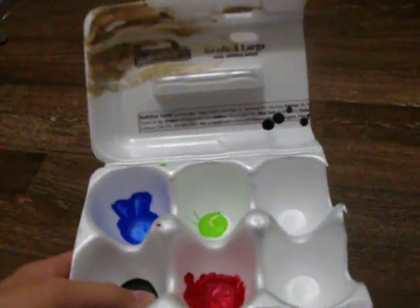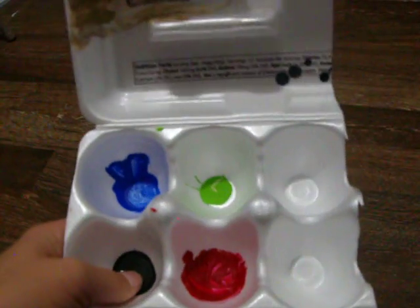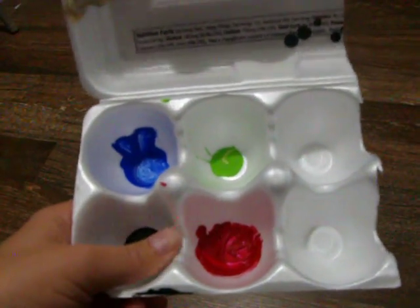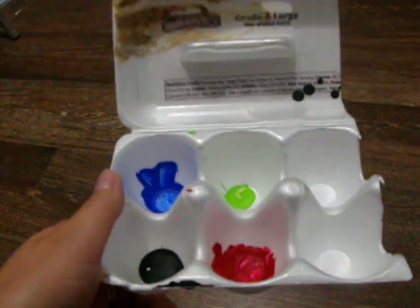You can either throw it away, or while the paint is still wet you can rinse it out and you won't have paint dried in here. We've thrown them away before, we've rinsed them out before, and even when they're dry you can put other liquid paint on top of it and it doesn't mix — at least we haven't had it mix.